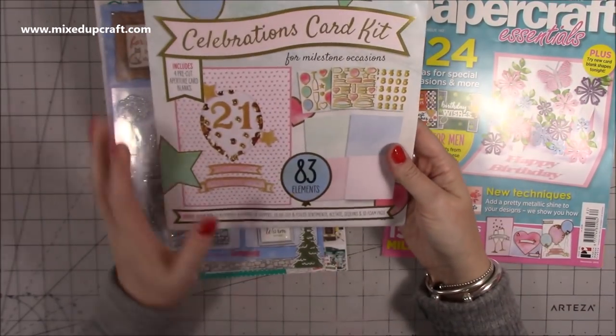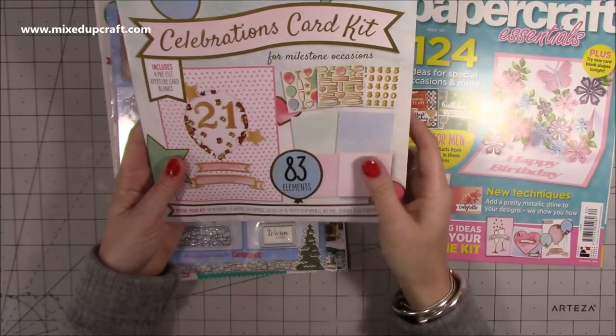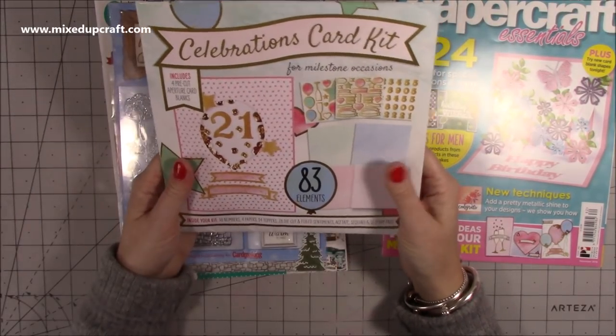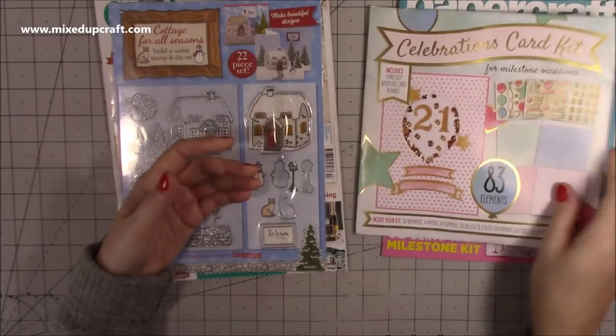We always get a complimentary copy and on this one you get the celebrations card kit — a shaker one with lovely sentiments. A lot of these I put into my kind of competition box for giveaways and things like that, so this one will probably be added to that. I've got a few nice little giveaways in the new year, so keep an eye out for those.